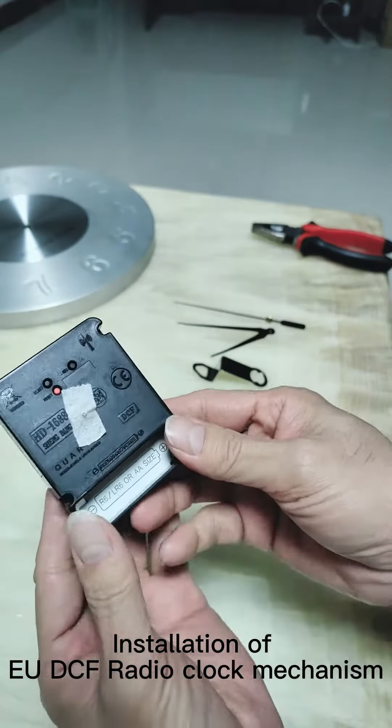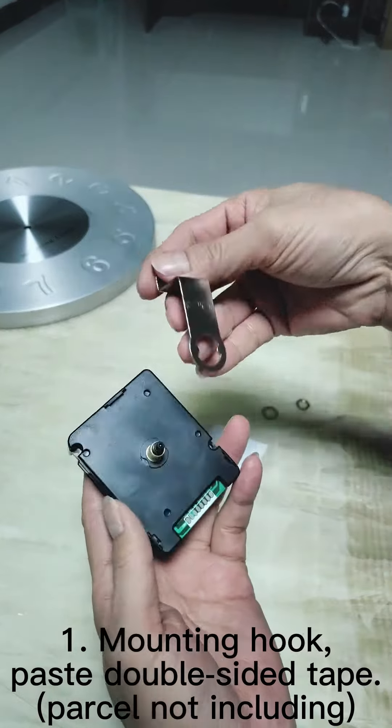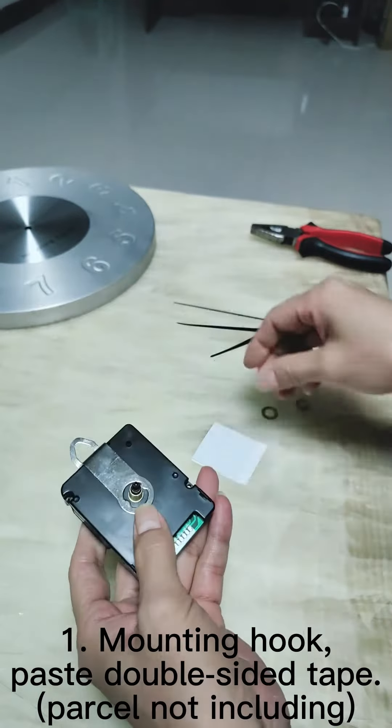Installation of UDCF radio clock mechanism. Step 1: Mounting hook. Paste double-sided tape — note that tape is not included in the parcel.